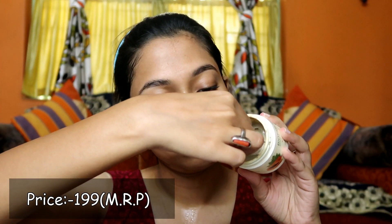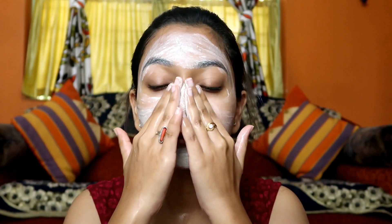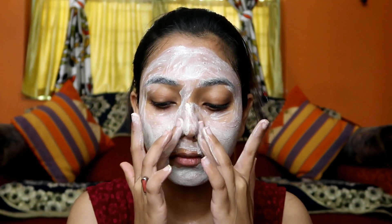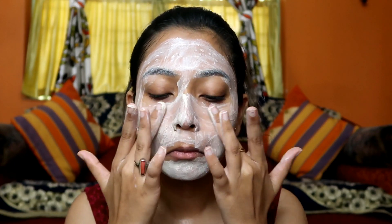I have a proper detailed review of this scrub on my channel — you can check it out, I will put the link in the description box below as well as in the end screen. I apply some water on my face and then apply the scrub, massaging for 2 to 3 minutes, then rinse with water. You can use any scrubber that suits your skin type, or you can go for this tan removal scrub as well.